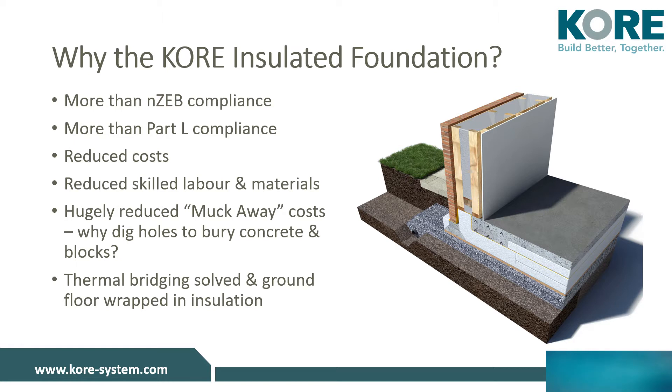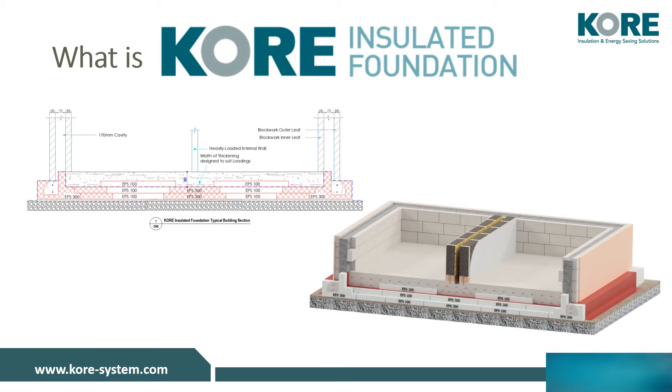There is no need to overspend in time and money on clearing the site. Here you can see in section, with the 2D and 3D views, how the insulated foundation system works in completely insulating the ground floor.